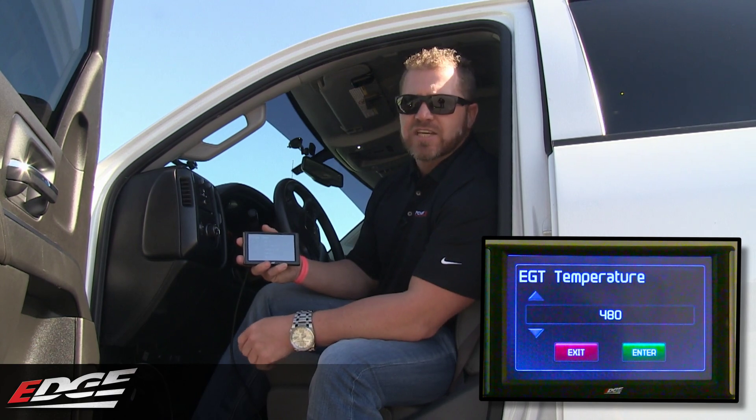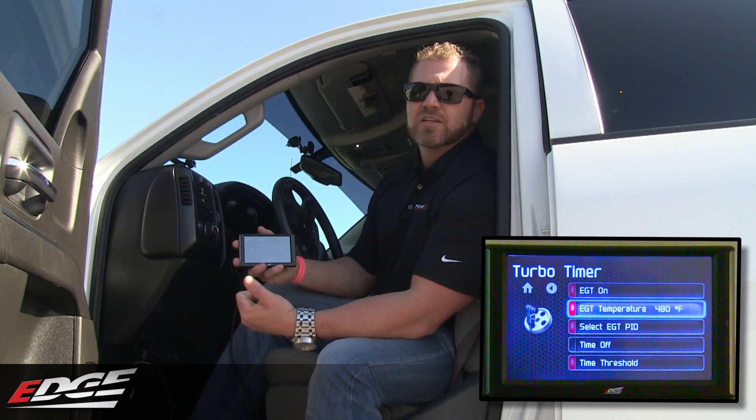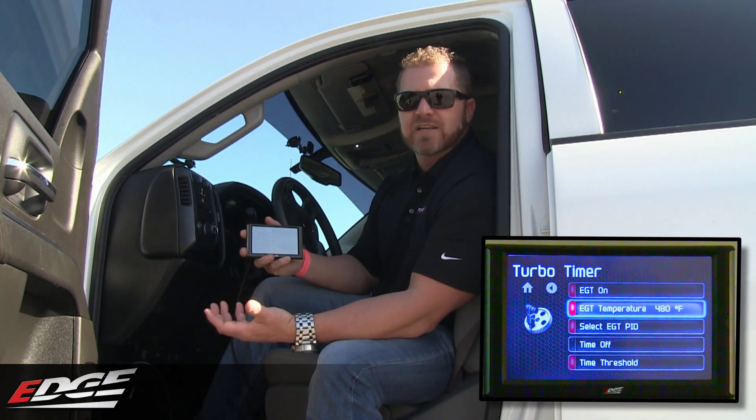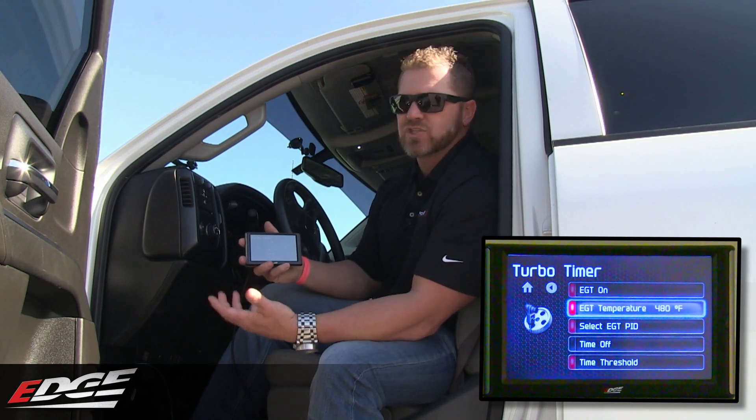Get in here, set the EGTs at whatever temperature you want — it'll automatically turn the truck off, let the oils cool down, let it not soot up your lines, cools the truck down, then turns off. If you want to abort it, you can hit the brake pedal and turn it off right away.